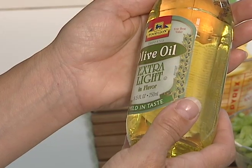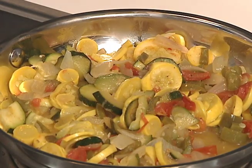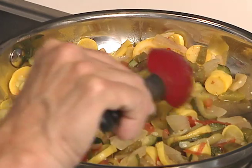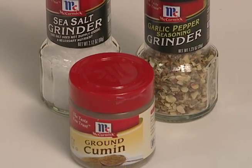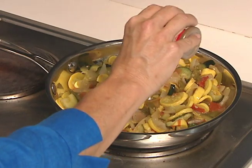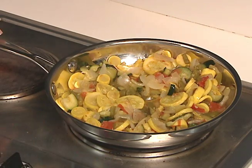Heat 1 tablespoon olive oil in a skillet. Add peppers and onions and cook for 2 minutes. Then add other vegetables and continue cooking for 5 minutes. Sprinkle with 1 teaspoon cumin seeds, salt and freshly ground black pepper. This is delicious hot or cold.